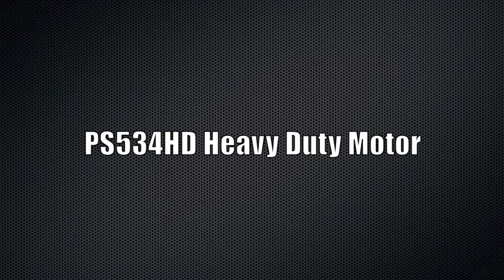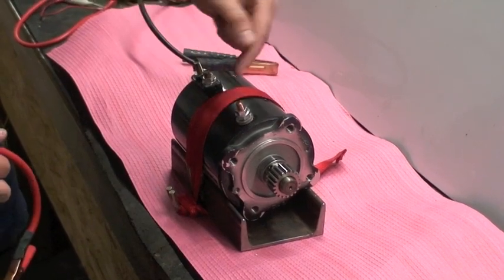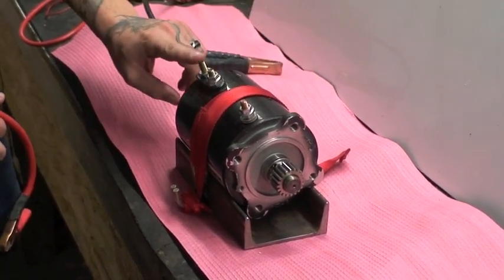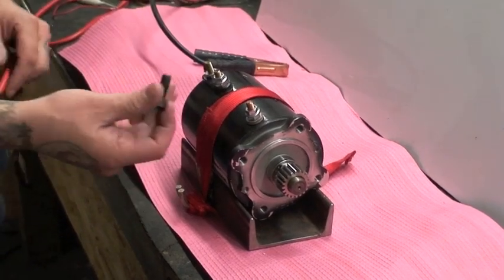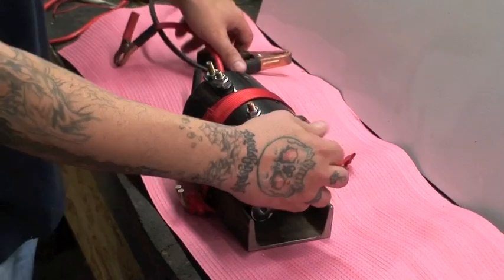Now we're going to test our heavy duty Prestolite motor. You can see the posts are a little bit different. Instead of having two posts in the front and one at the rear, you've got one at the front and two at the rear. The armature post is the one furthest away from the shaft at the back end of the motor. You're going to ground the casing as you would on any other motor and use a bolt to hook up our ground.